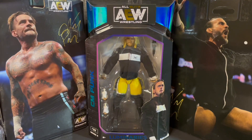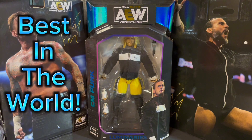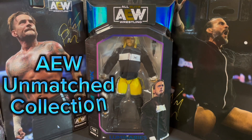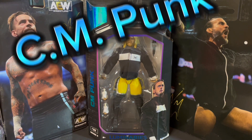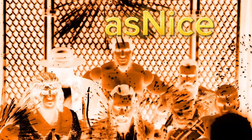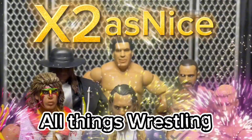Wrestling fans, it's clobbering time with CM Punk, best in the world. Today we do a figure review and box opening of this AEW Unmatched Collection, Series 8, The Luminaries Collection, featuring CM Punk from his Ring of Honor days. We are X2 As Nice, wrestling figure collecting and all things wrestling.